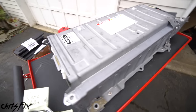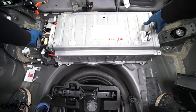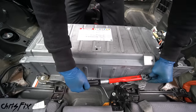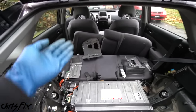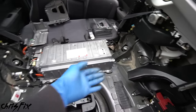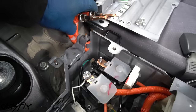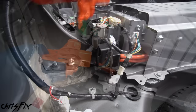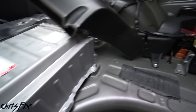All nuts and bolts are installed — our case is ready to go back into the car. This battery weighs over 80 pounds, so be careful getting it back in place. Install the five bolts that mount it to the car: two on this side, torqued to 14 foot-pounds, and three on the other side, also torqued to 14 foot-pounds. With the battery secured to the car, we're at the most exciting part — connecting the electrics to make sure the battery works. Connect the three harnesses and make sure each one clicks. Connect the two high-voltage wires to the relays and tighten the two nuts to 50 inch-pounds.